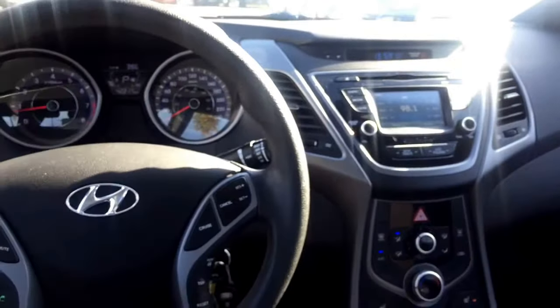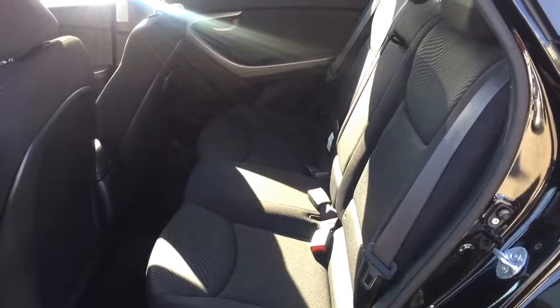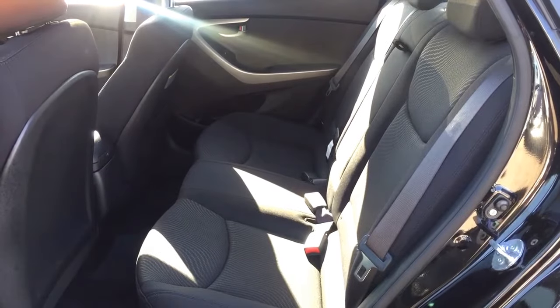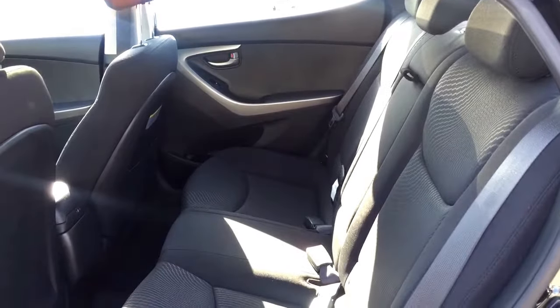Underneath that we have our USB input as well as auxiliary. Panning to the top, we have a power sunroof for extra airflow. Your passengers are going to enjoy a comfortable and spacious seating area in the rear.